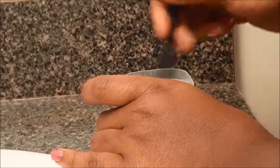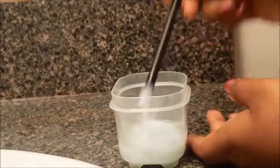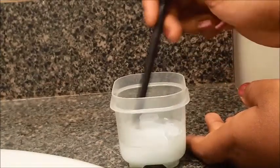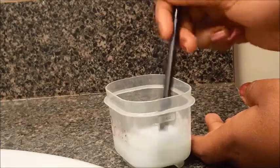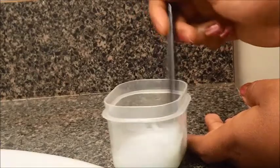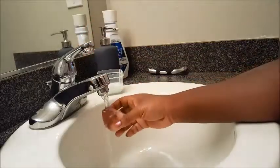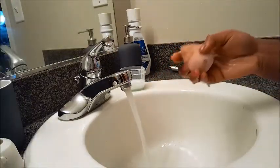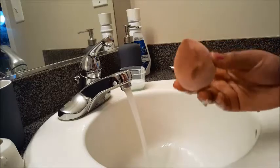What I do here is I just mix the coconut oil and some dish soap together really good until it becomes almost like foamy. These beauty blenders are disgusting — I don't even know when the last time I washed these things was. I know, don't judge me. It's terrible.